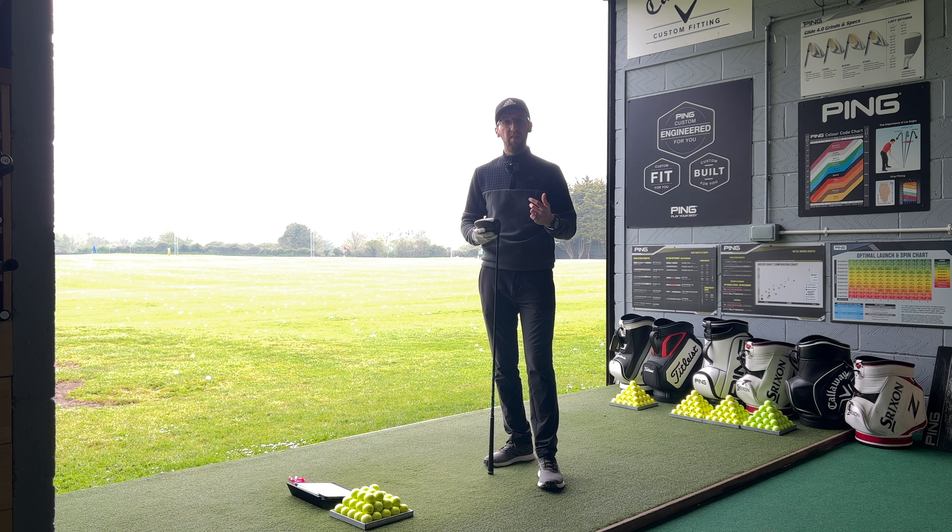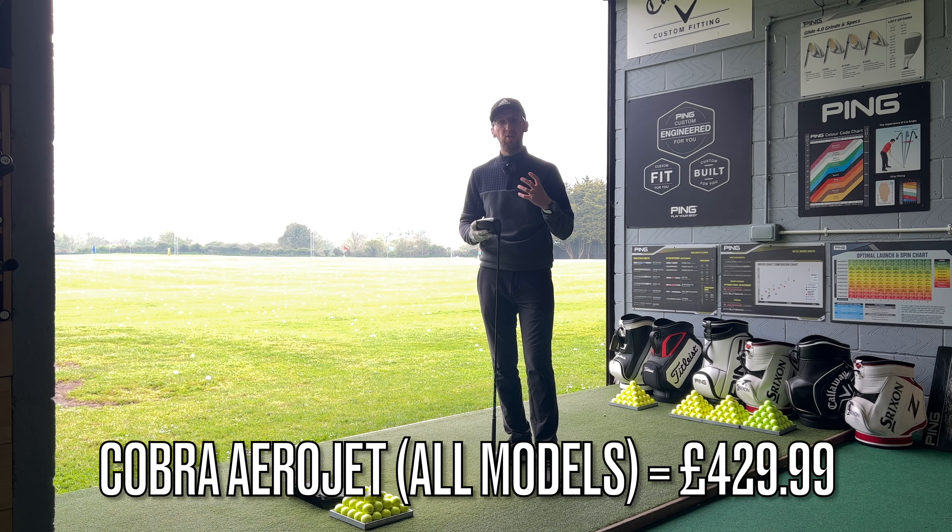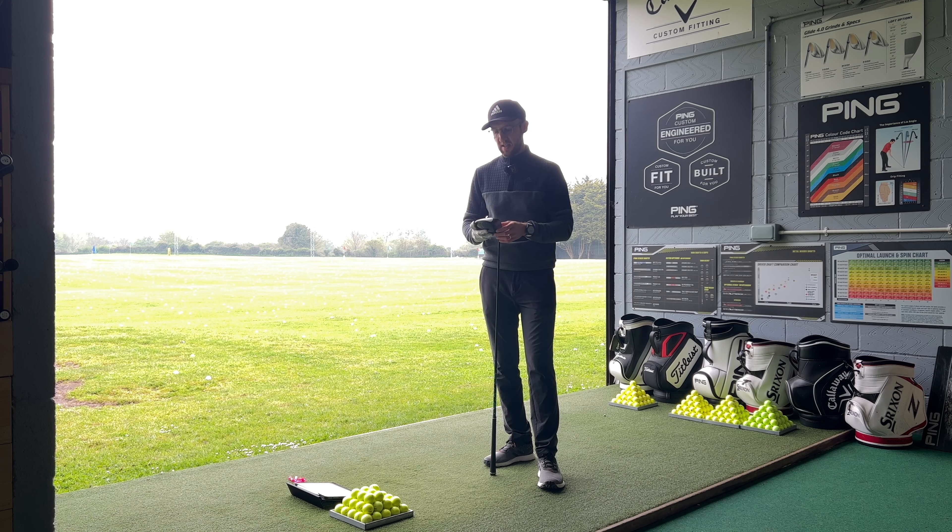I'm really keen to get my hands on this driver because I've heard lots of really good things. Despite the fact that drivers are becoming more and more expensive because of the cost of raw materials as part of this inflation and cost of living situation, the Cobra driver is one of the cheaper new drivers available on the market and I have heard some fantastic things about it.